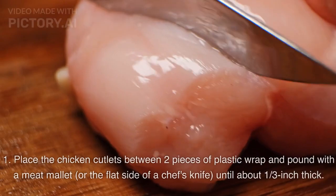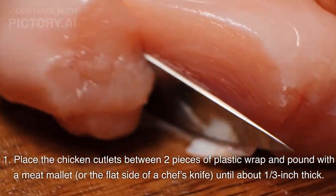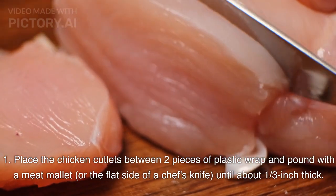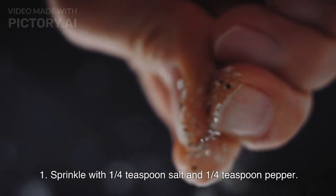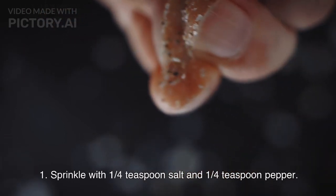Directions. Place the chicken cutlets between two pieces of plastic wrap and pound with a meat mallet, or the flat side of a chef's knife, until about 1/3 inch thick. Sprinkle with 1/4 teaspoon salt and 1/4 teaspoon pepper.